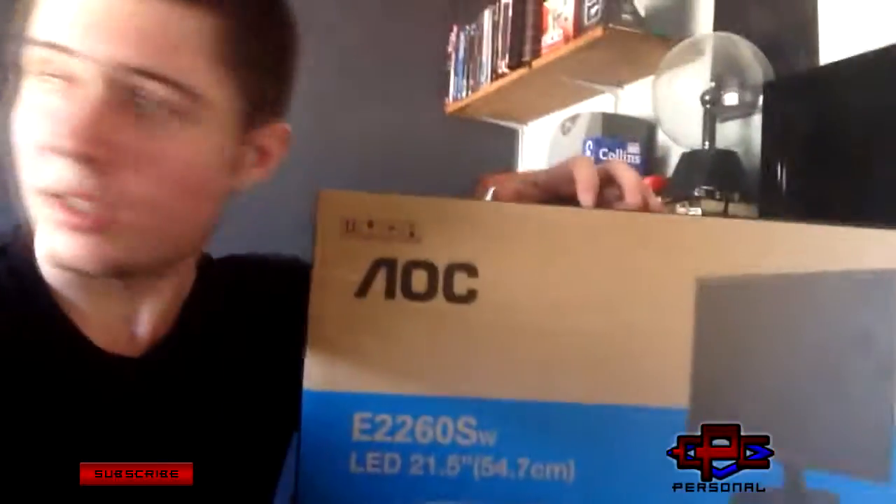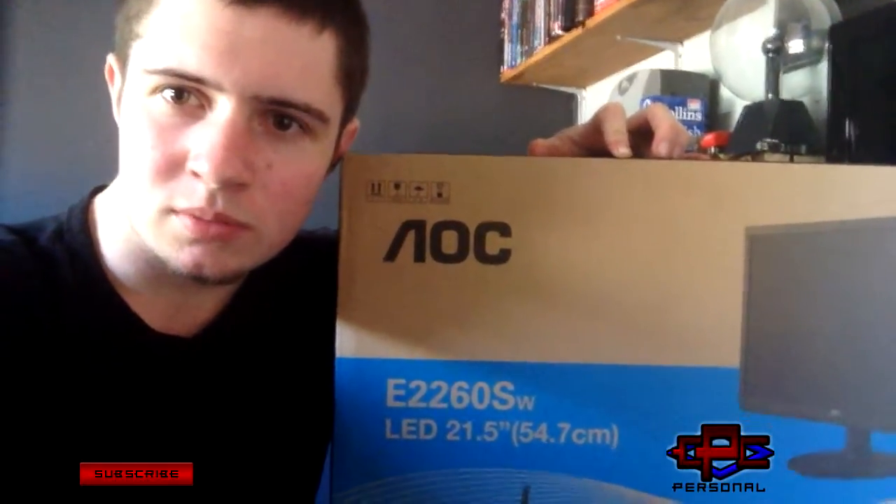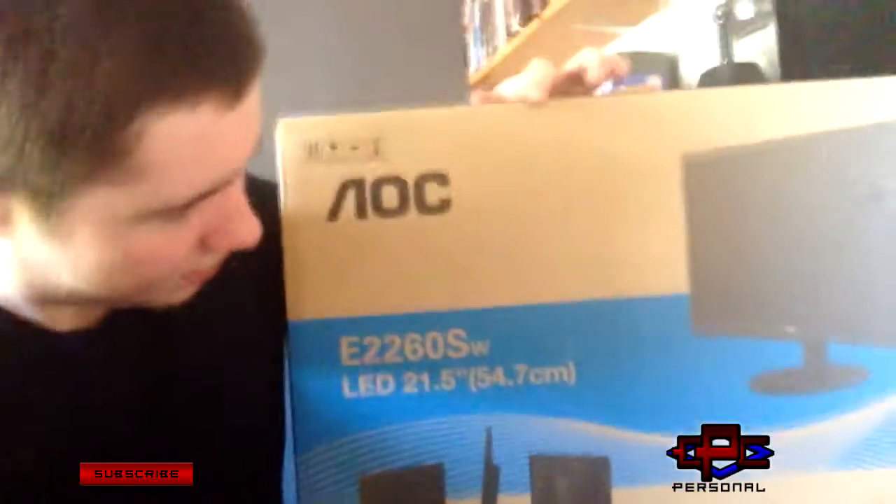Hello world, Connor McCarty here, CPC, and today I'm bringing you an unboxing of my new monitor. We have the AOC E2260SWDN, SW — yeah, this is the model with the speakers, and let's get into it.